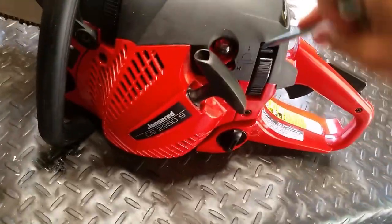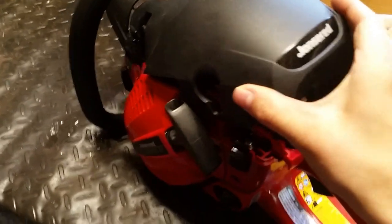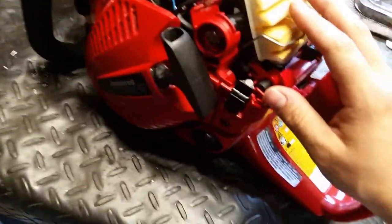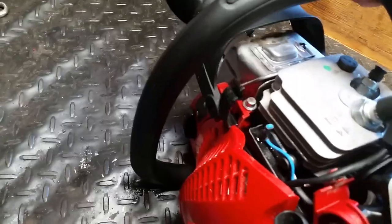It has a decompression valve, which is handy. There are easy-access clips to get inside — the cover removes easily. You've got your air filter with a turbo thing built in, so they claim. Champion spark plug, decompression valve right there, your muffler, and a chain brake.